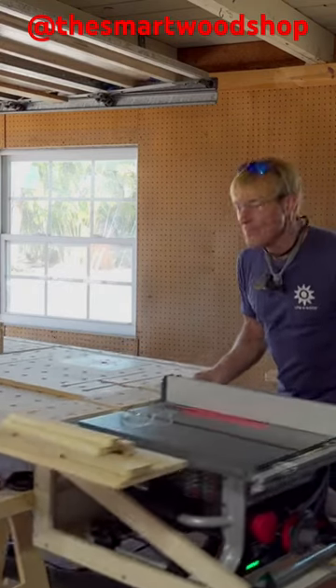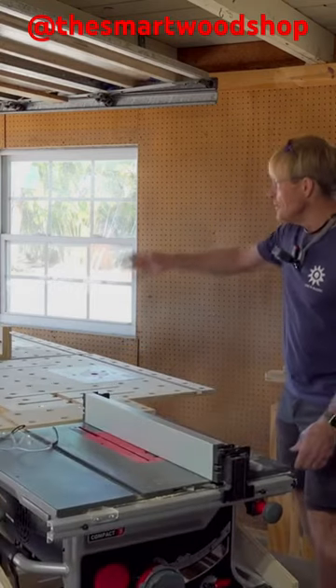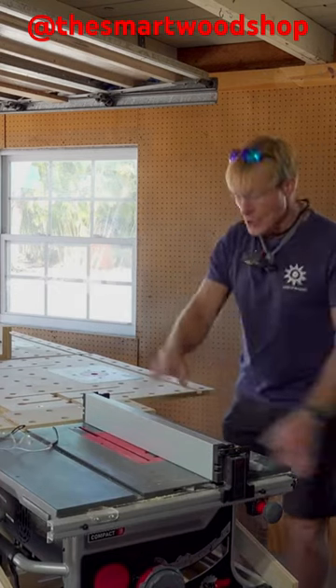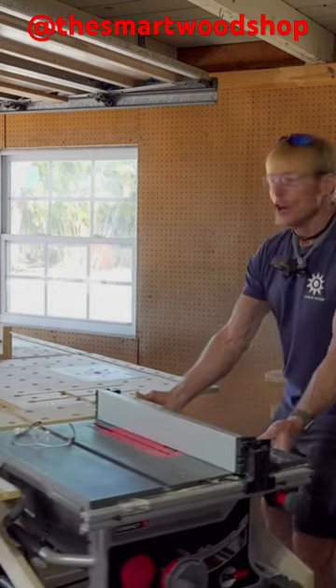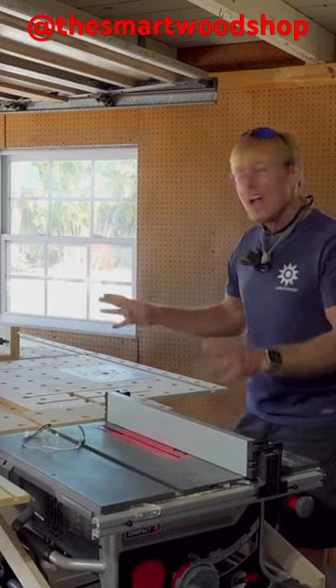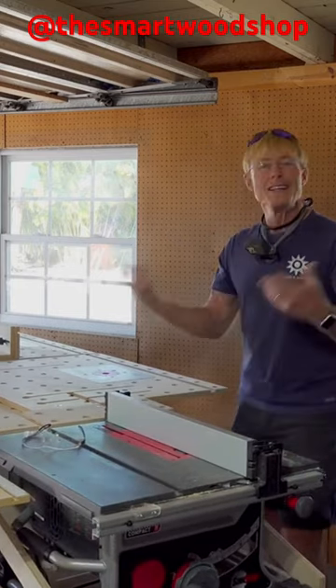This is how I run all the time. I use the smart station and I have my miter saw and my table saw hanging off of it, so that I can push it around and move it in the shop wherever I need without having to reset.